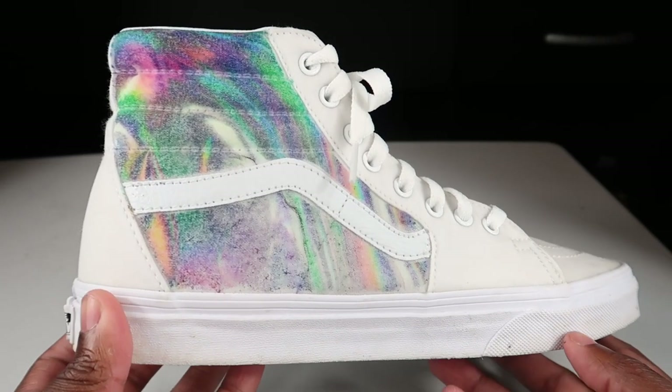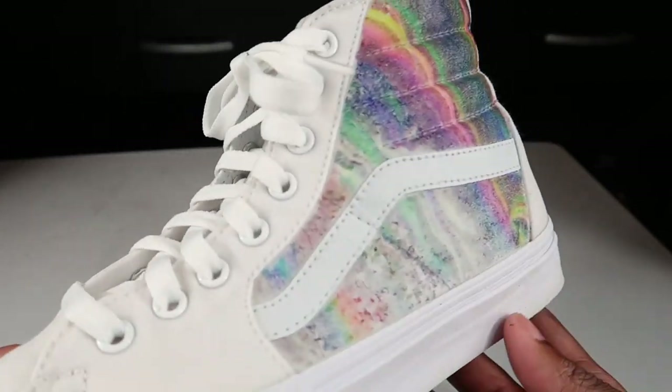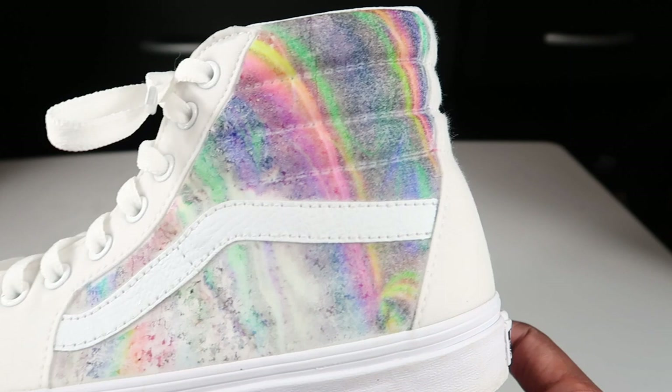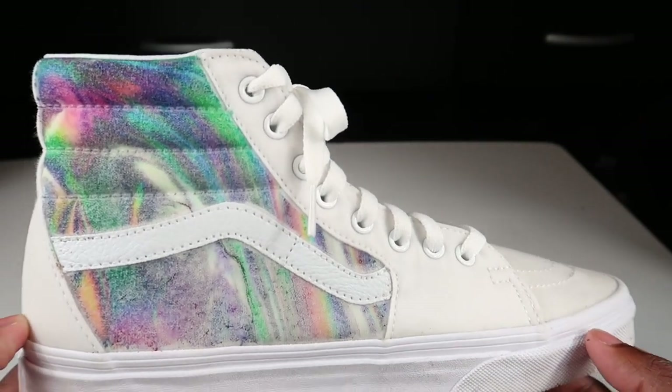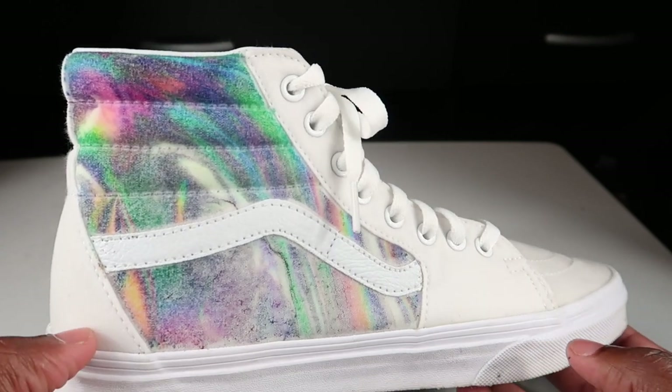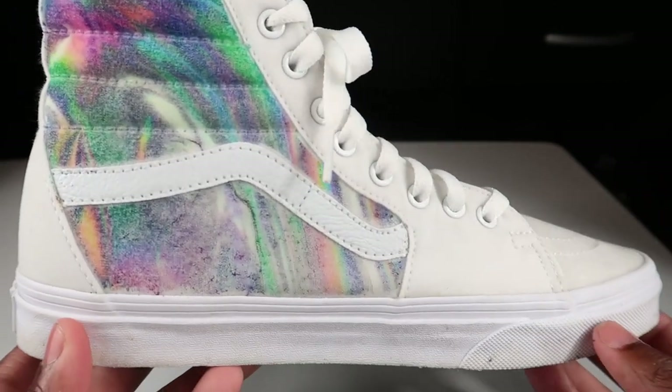So you guys, this is how they came out — this is the end result, and I must say these look good. Look at that, just the whole effect. I think I did good just masking off certain parts. It looks good on just this area right here, but yeah, we did good.